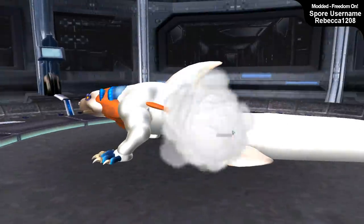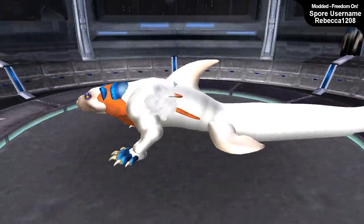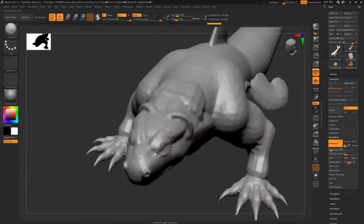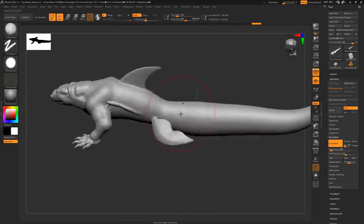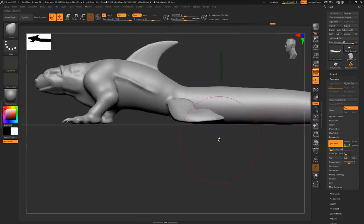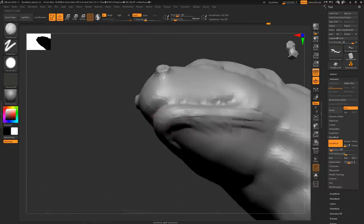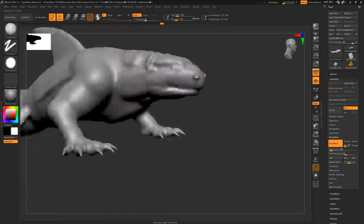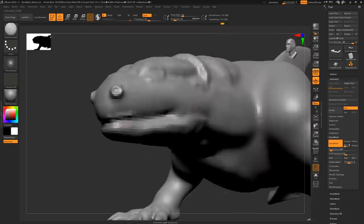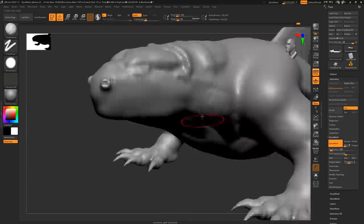DynaMesh ties everything together and stitches it all into one large solid piece. This is the end of my Spore creation - very basic, and I didn't bother with textures since I'd be doing that in ZBrush. Here we are in ZBrush with the same creation. Because it was already a pre-made sculpt, I had to DynaMesh at a very high resolution and redo a lot of features rather than starting at a low resolution as I normally would.